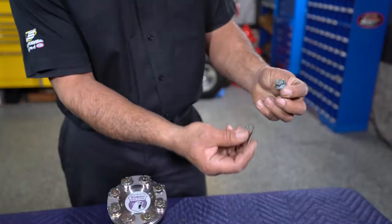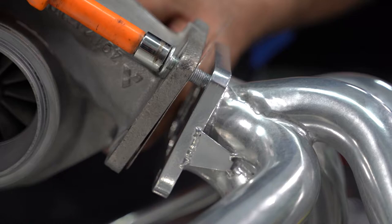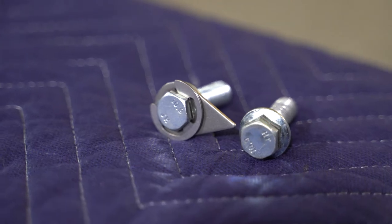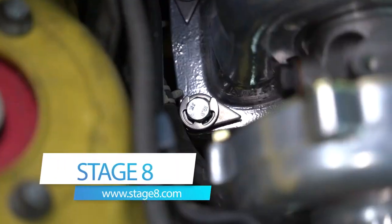Stage 8 has an awesome system where the hardware has a retainer just like this, and the retainer is going to butt up against the header runner or the turbo flange. With this clip, it's going to lock that retainer in place on top of the bolt, keeping that bolt tight and secure for its lifetime.